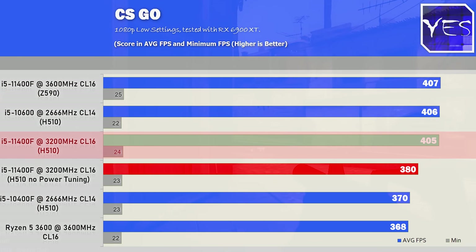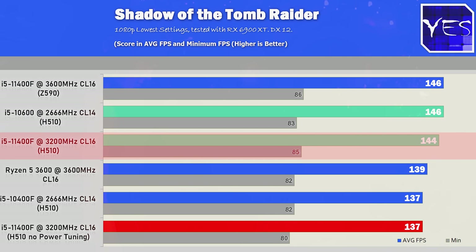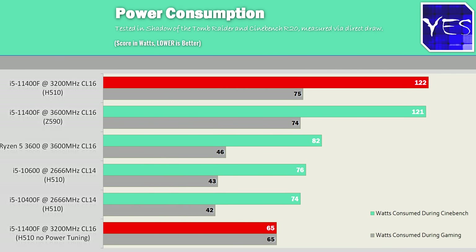Getting back to CSGO, just like F1 2020, there is a little discrepancy in the 11400F numbers when tested on a Z590 motherboard versus the H510 motherboard. Shadow of the Tomb Raider also shows that while the CPU posts good results, it can produce some weird and conflicting numbers depending on the hardware used. Power consumption numbers show the 11400F uses the most power of all four CPUs tested.